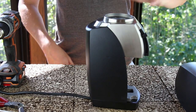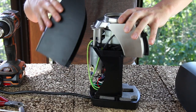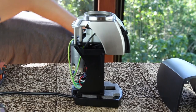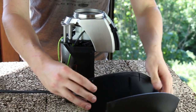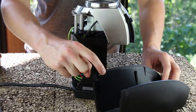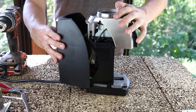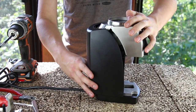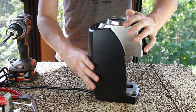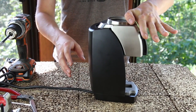To remove the rear case, pull it directly back and off the grinder. The new rear case has a circular indent. Slide the new rear case onto the back of the Vario. It may help to push down slightly on the metal towards the front of the grinder.